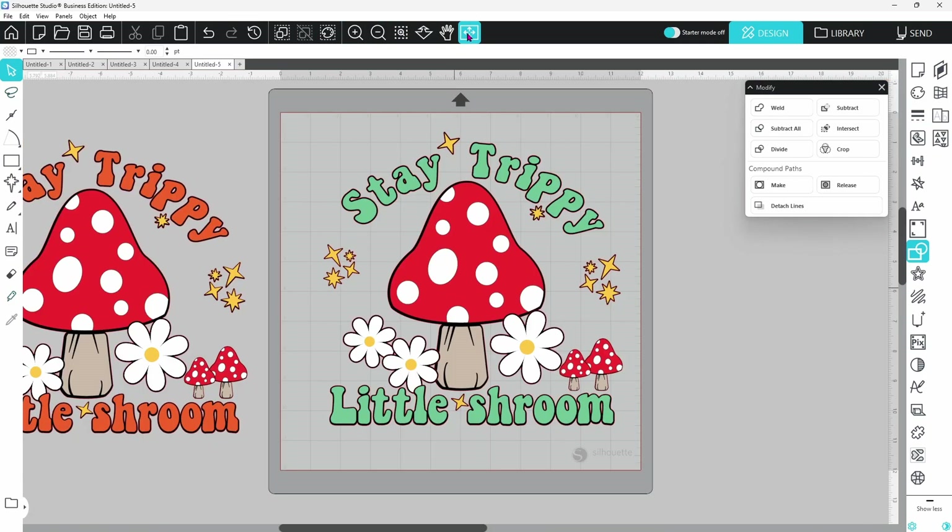Let's fit this back to the window so we can see the entire design and make sure we got everything. That looks pretty good — that layer is cut out and everything looks real good.